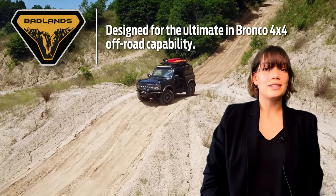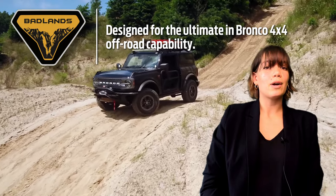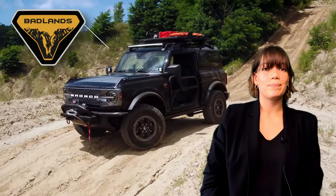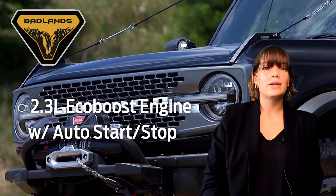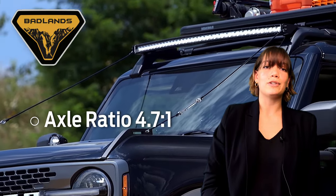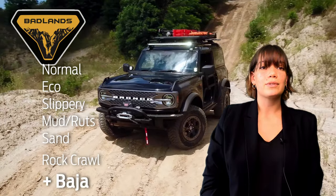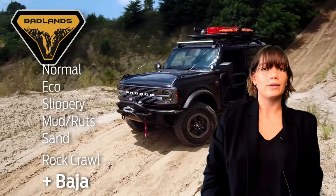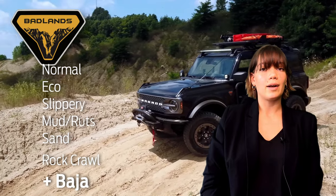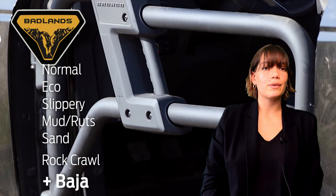Badlands Broncos are the ideal zombie apocalypse vehicles. This trim level comes standard with robust rock crawling and overland features. They're equipped with a 2.3-liter EcoBoost engine with auto start-stop technology and the highest axle ratio of 4.7 to 1. This trim level offers seven GOAT modes: Normal, Eco, Slippery, Mud and Ruts, Sand, Rock Crawl, and Baja. Baja GOAT mode optimizes suspension for situations on loose terrain and sand.